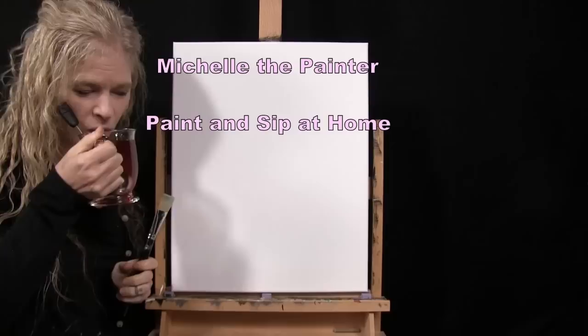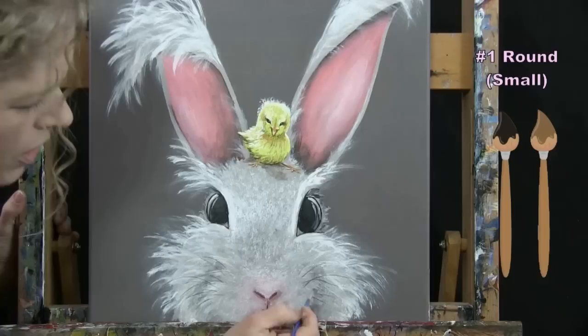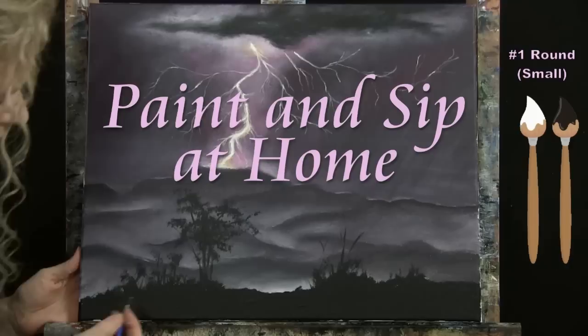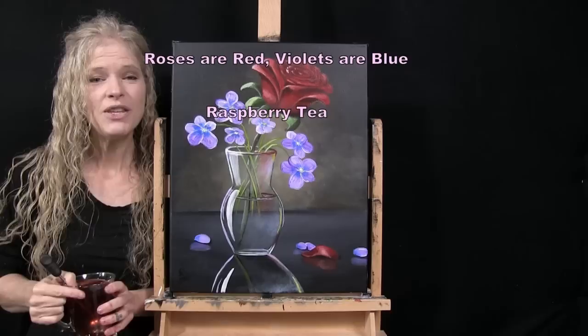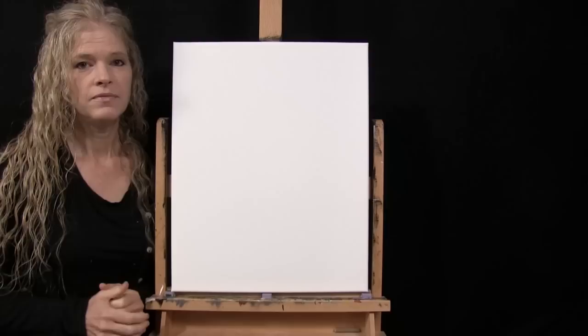Hi there, I'm Michelle the Painter and this is Paint and Sip at Home. Today I'm going to be painting 'Roses Are Red, Violets Are Blue' and I'm sipping on some raspberry tea. If you enjoy this process I do hope that you like and subscribe to my channel and check out my Patreon page where you'll find additional painting perks.